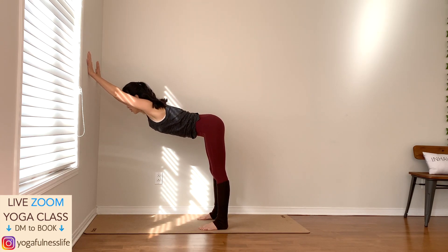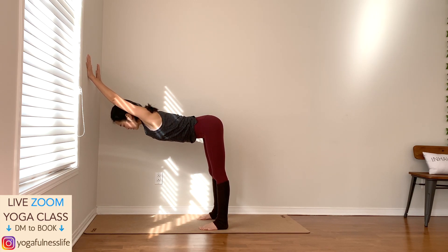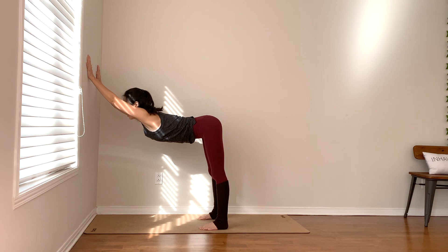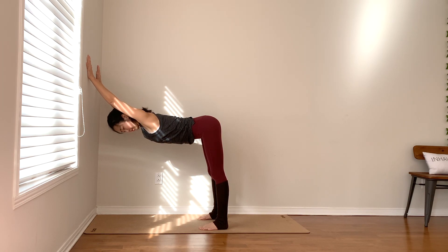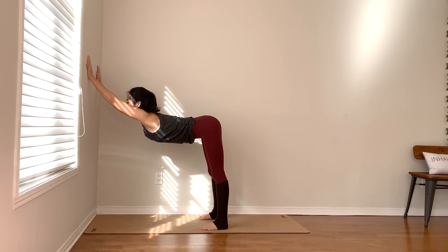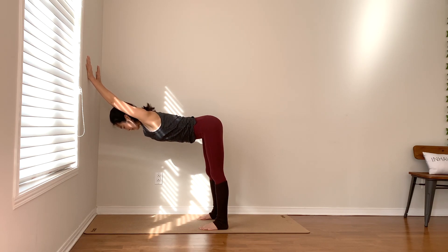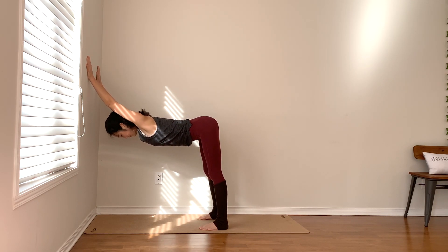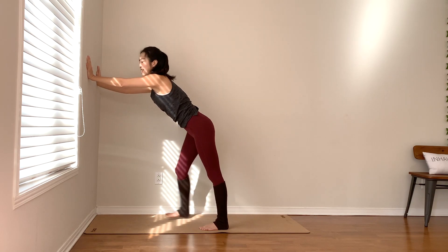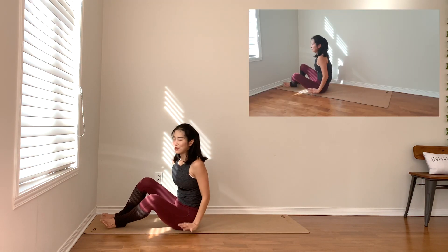Now place both hands on the wall. Walk your feet a little bit backward — think about downward facing dog. Keep the arms straight, relax your chest down. No tension in your neck; you can nod your head yes or shake your head no. Notice what's going on in your shoulders and your lower back. One more breath here — breathe in.